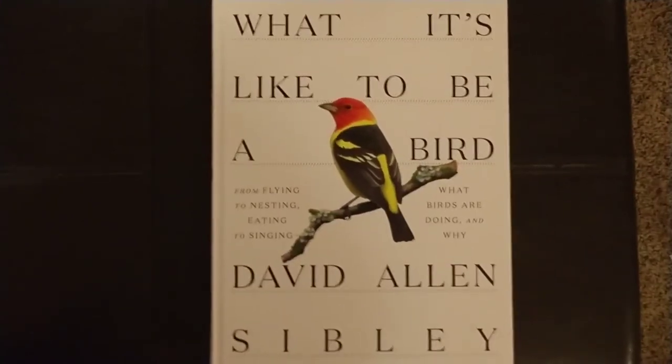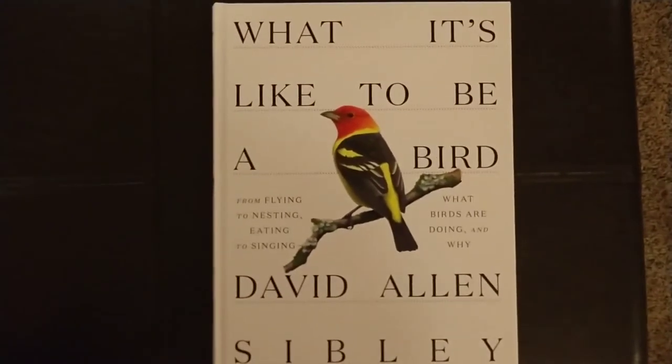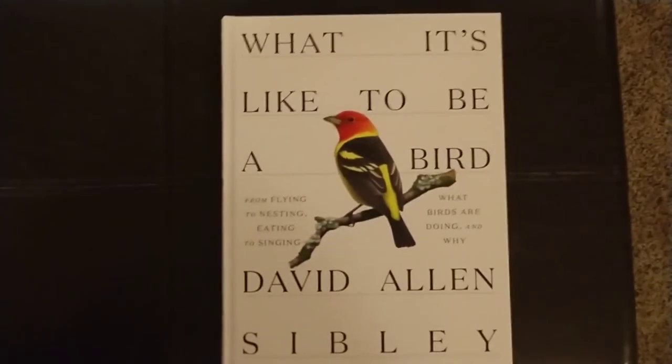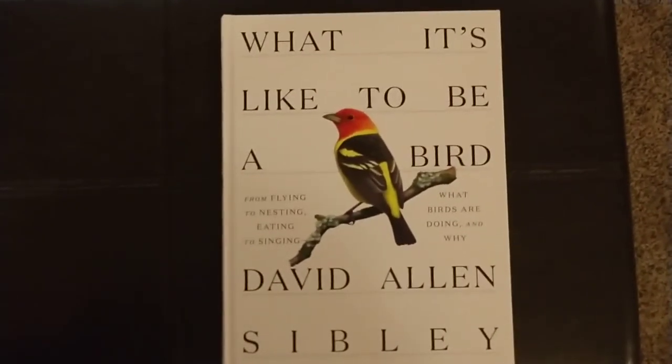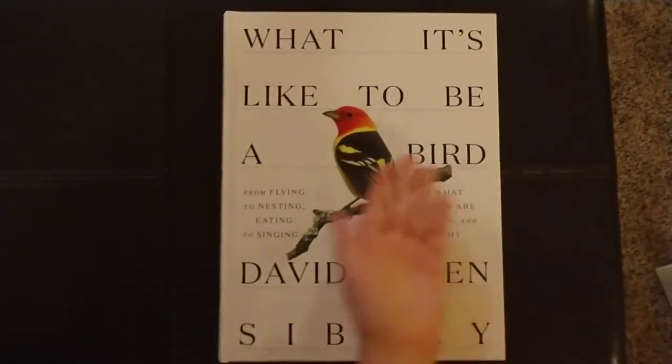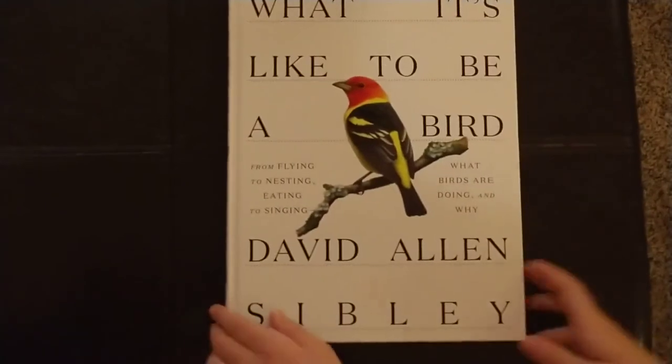Welcome back to BendFoods. Today we have a new video that is much different than usual. We are going to be reviewing a book that my grandpa gave to me for an early birthday present. This is titled What It's Like to Be a Bird by David Allen Silbury.